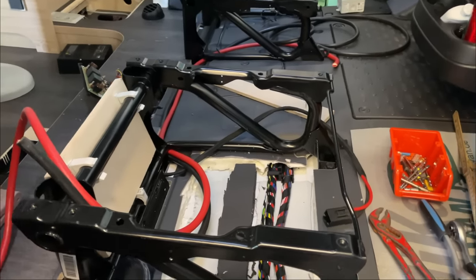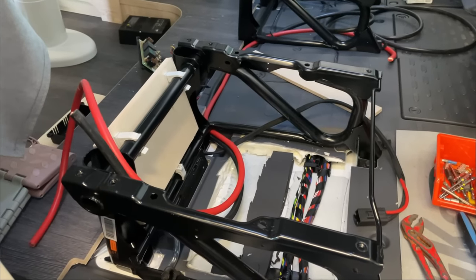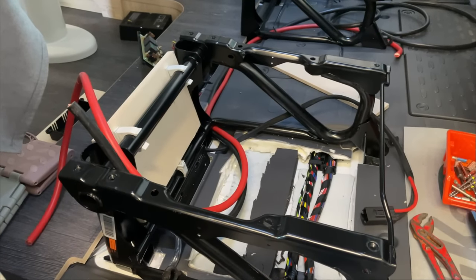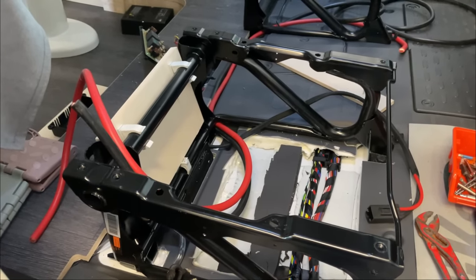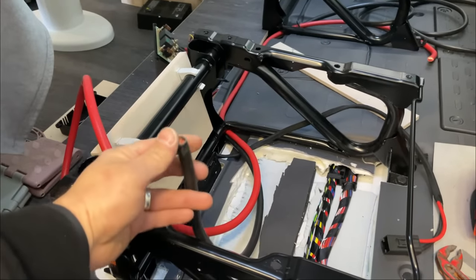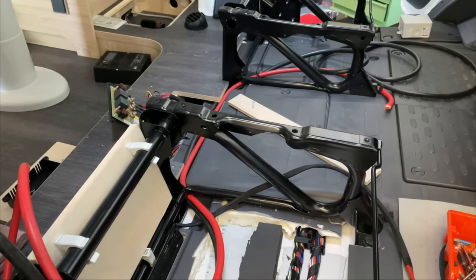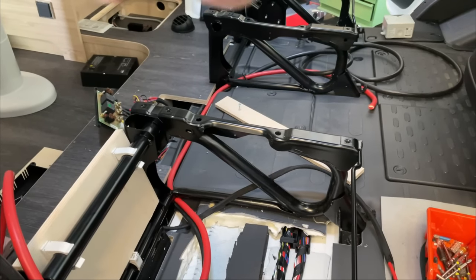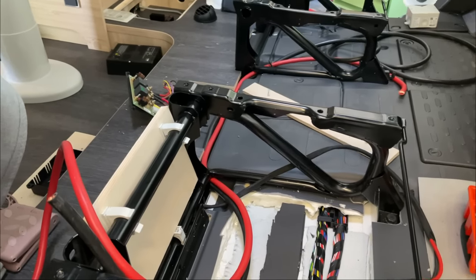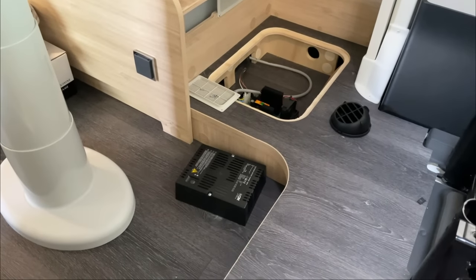Ich habe hier schon ein bisschen Kabel. Hier kommen 2x100Ah Liontron. Man braucht eine Isolation am Boden, und hier haben wir bereits 70 Quadratzentimeter Kabel. Auf der anderen Seite kommt ein Schalter, und hier ist auch die Netzumschaltung – das bedeutet, wir nutzen das bereits eingebaute Ladegerät.